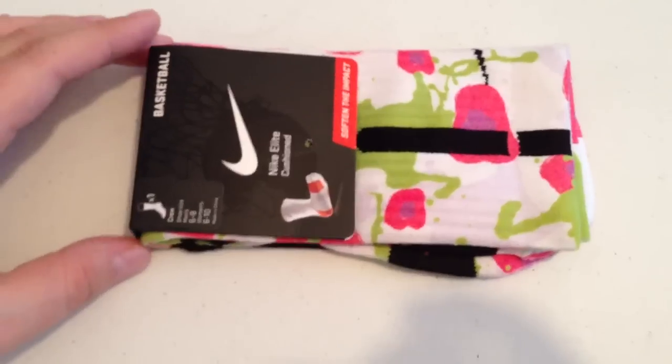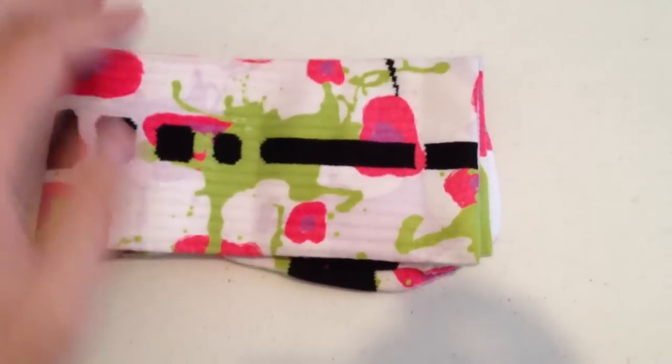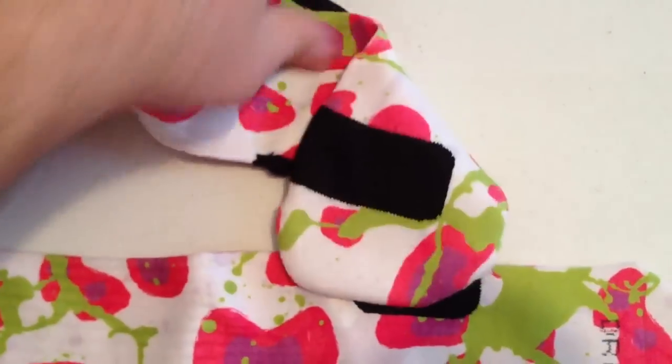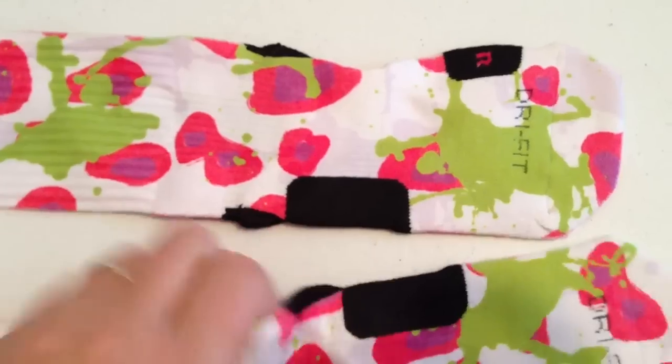These are our Crazy Cheetahs. This is a size medium, 6 to 8.